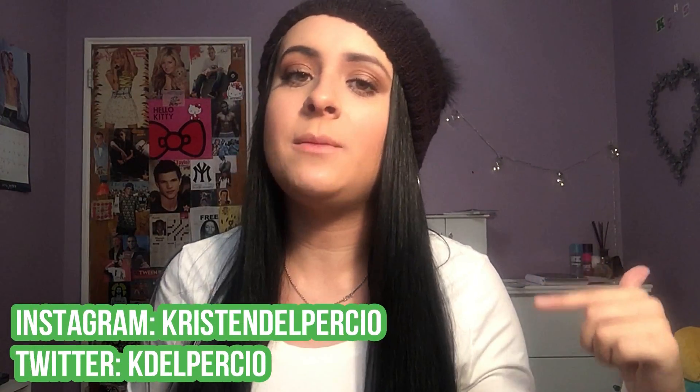And that is it for my FabFitFun editor's box unboxing! I hope you guys enjoyed it. If you did, please give it a big thumbs up and hit that subscribe button. Follow me on all my social media — links are in the description. Let me know in the comments if you want to see more FabFitFun unboxings, product reviews, or if you just want to leave a comment saying hi!